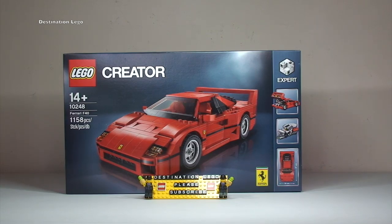Like I said, it's the Ferrari F40. It comes with 1,158 pieces and it retails here in the UK for a very reasonable — in my opinion — £69.99.